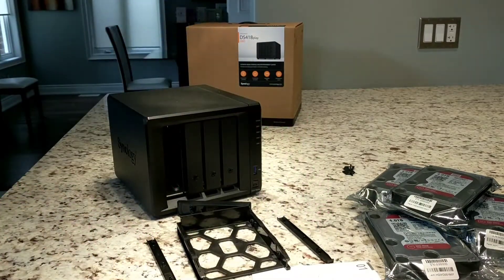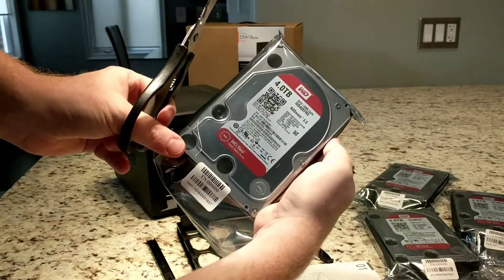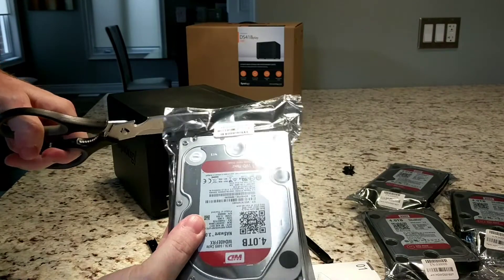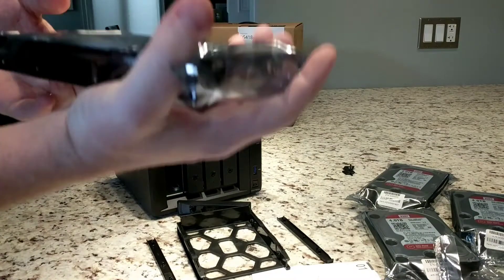Let's make sure we're all on the same page here. I picked up four four-terabyte Western Digital Reds. I probably should just tear those open instead of using scissors — I'll do that in the future.